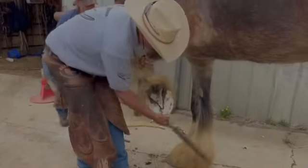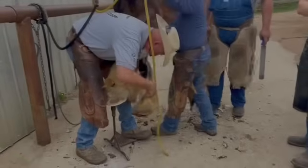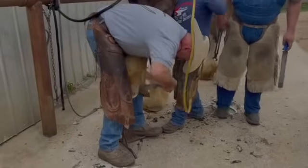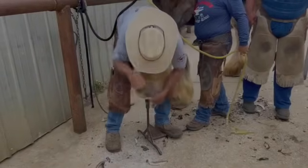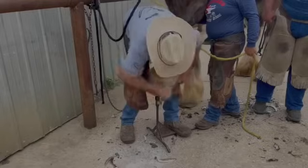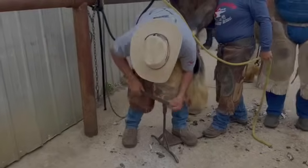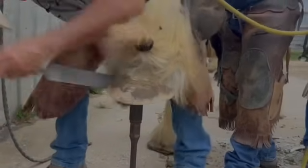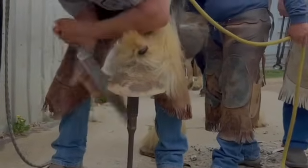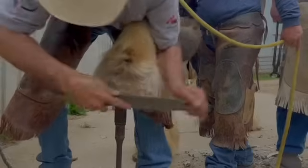All right, now watch how much bevel I put on this thing. I try to get back to my heels. This is one of the most important parts of the trim on these drafts — because of the way they flare — is the bevel. I've done all the way around with the rough side on the bevel.